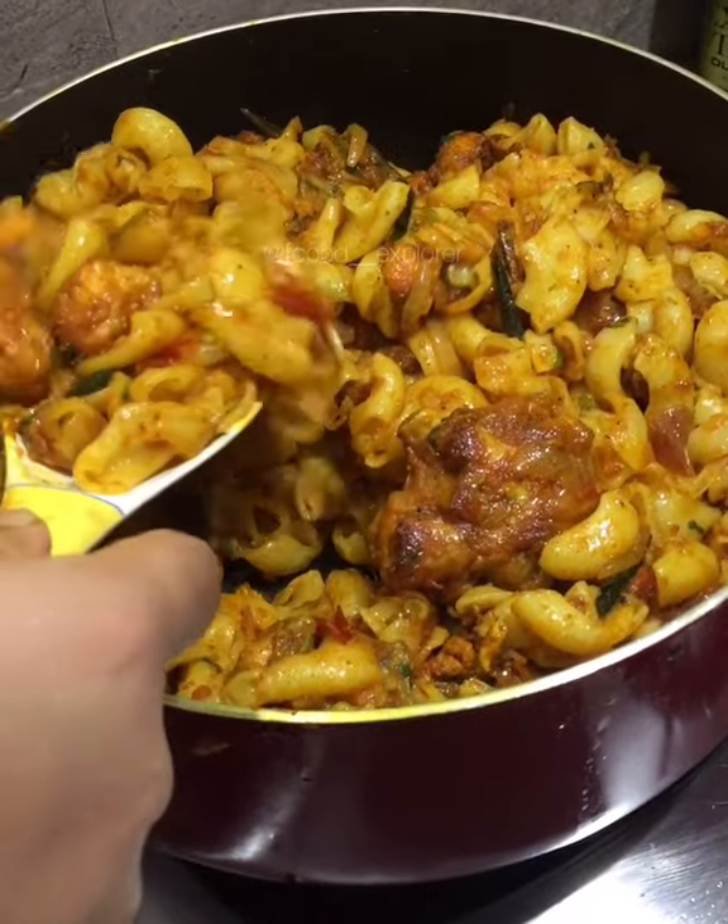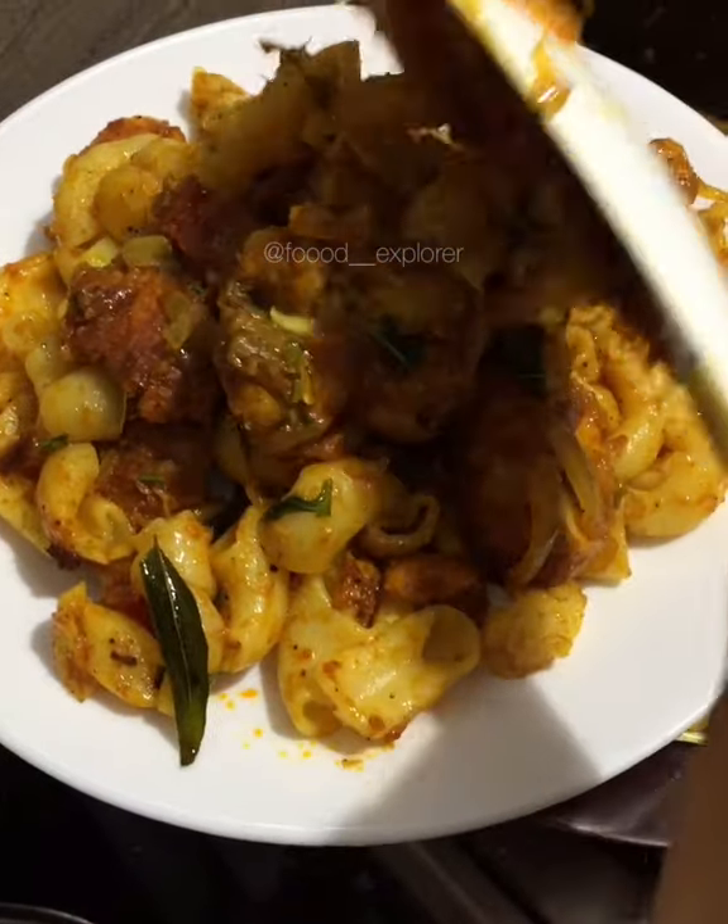That is good. If you try it, you'll find it better. If you enjoyed it, please share my page with easy recipes.